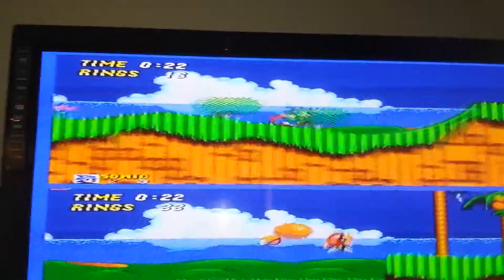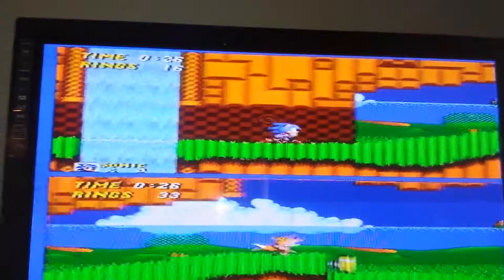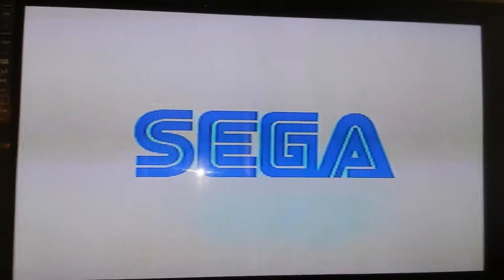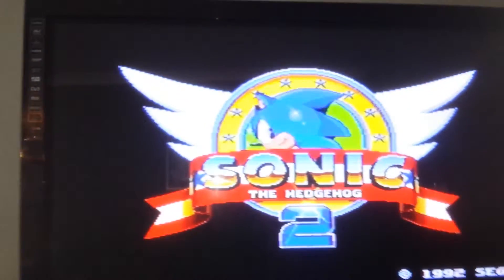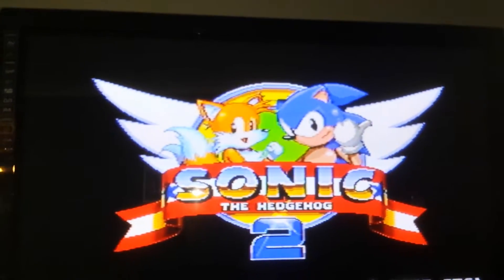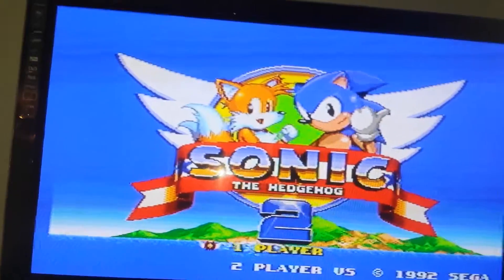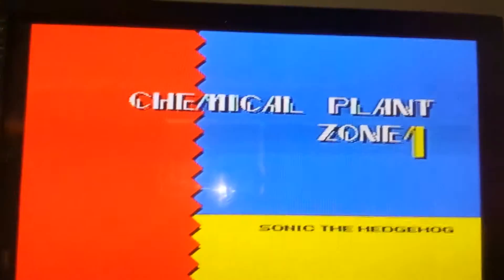It's currently in overclock mode. There are some games that do have issues running at the higher megahertz — I encourage people to do some internet searches to find out which ones — but there are very few. Of course this console has the option to switch back to the stock 7.6 megahertz. Anyway, I just wanted to give this system a good demonstration — thank you guys, bye.